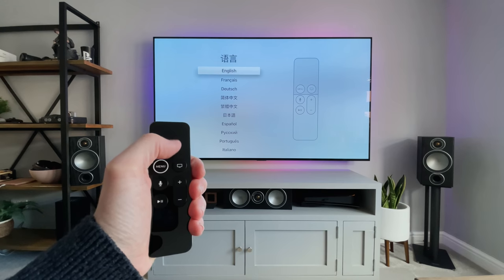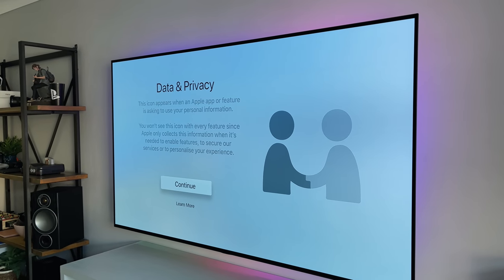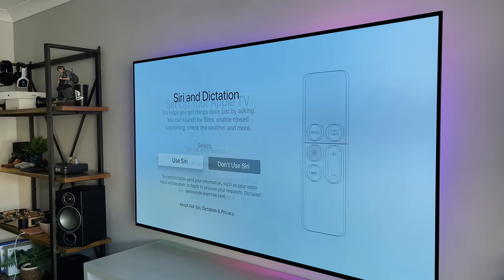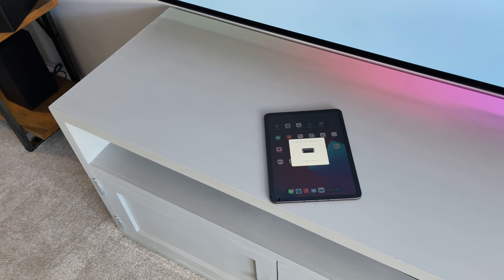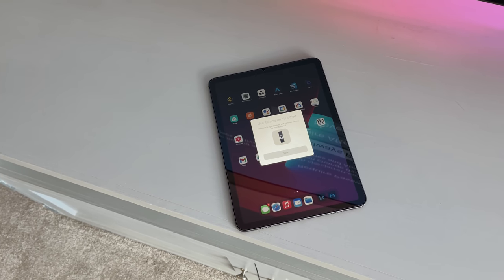Using the remote, you just select the languages and locations, and all the usual privacy and Siri prompts. Then you can either set it up manually, or automatically. If you've got an Apple account already and you've got an Apple device, just place that nearby and it will automatically set it up. I just placed my iPad here and within a couple of minutes it was up and running.